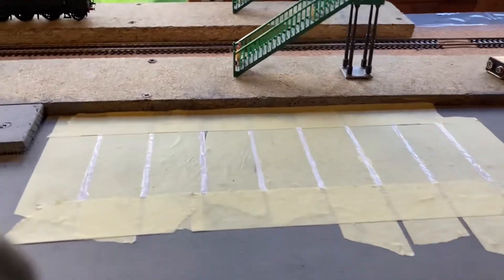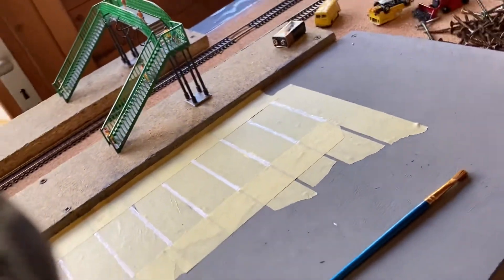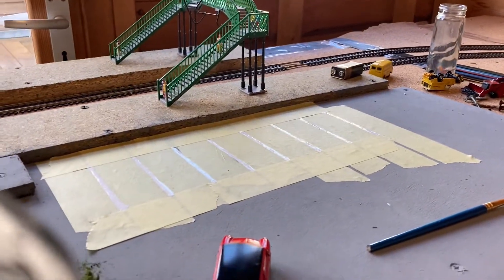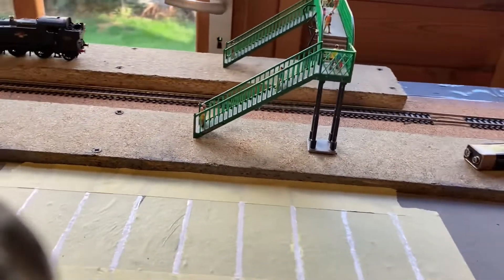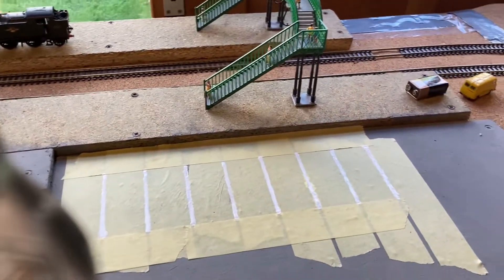Now that the white lines have been added, I can tell you that the paint has seeped underneath the masking tape — you can just see the white patch there. So when I remove the masking tape I will have to do some touch-ups. But that's no problem — I've got masking tape and plenty of grey paint left. I'll go and remove the masking tape and do the touch-ups.